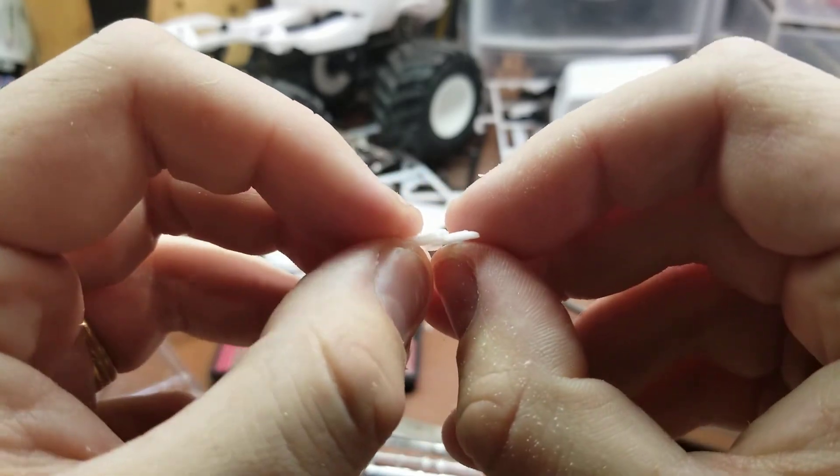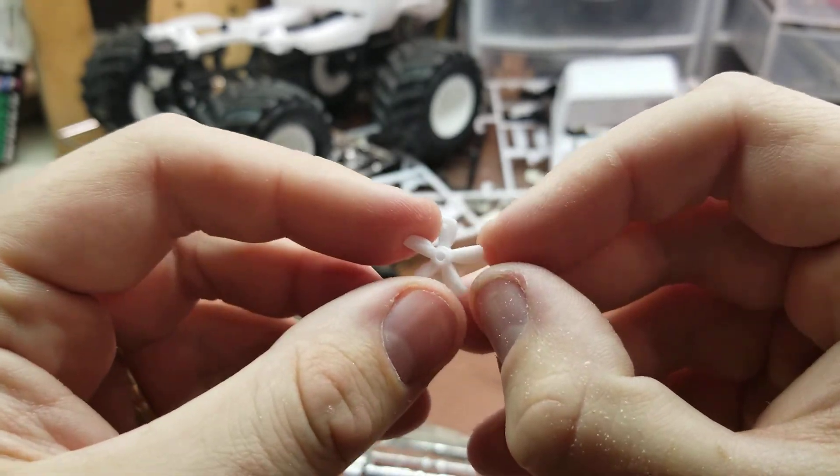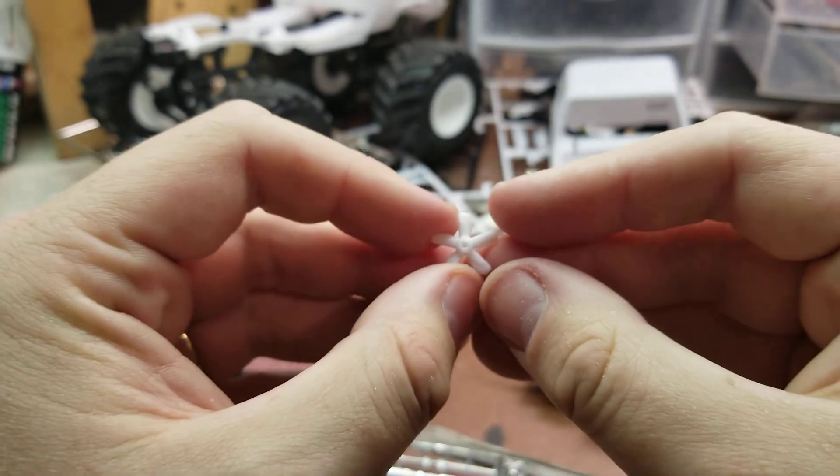As you can see, they're actually profiled now. It doesn't make that big of a difference, but when you look at the front of it, it actually makes it look more three-dimensional where the fan blades are actually angled as they should be.